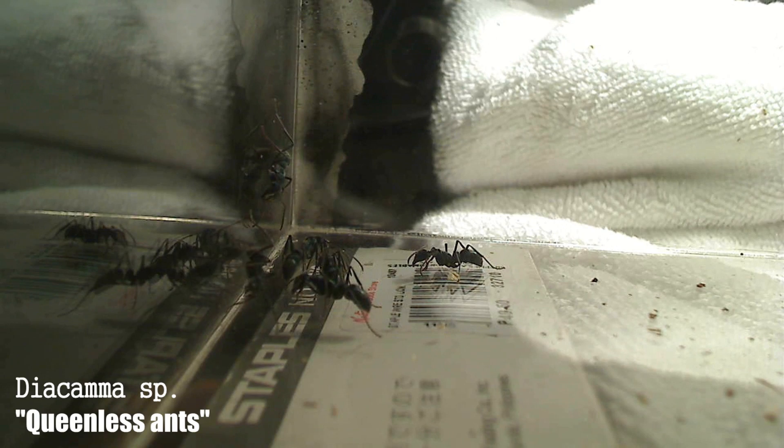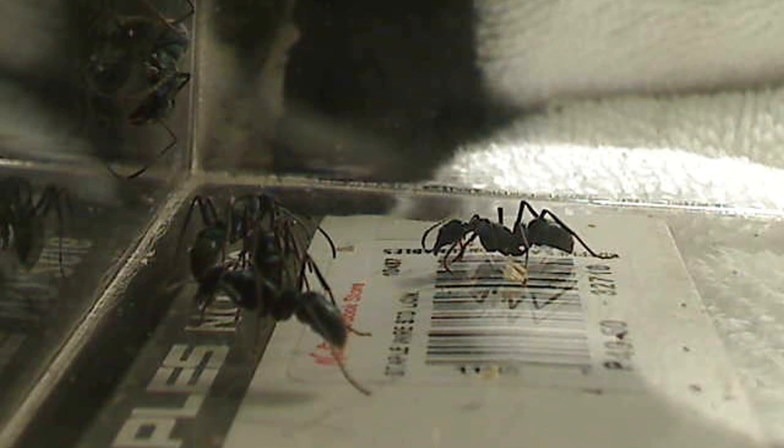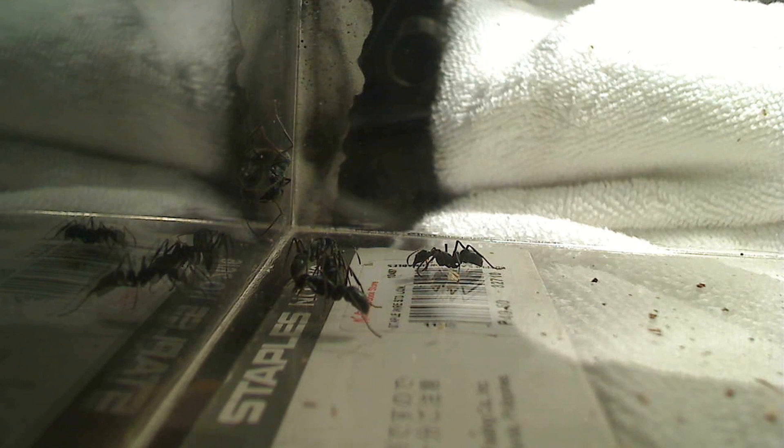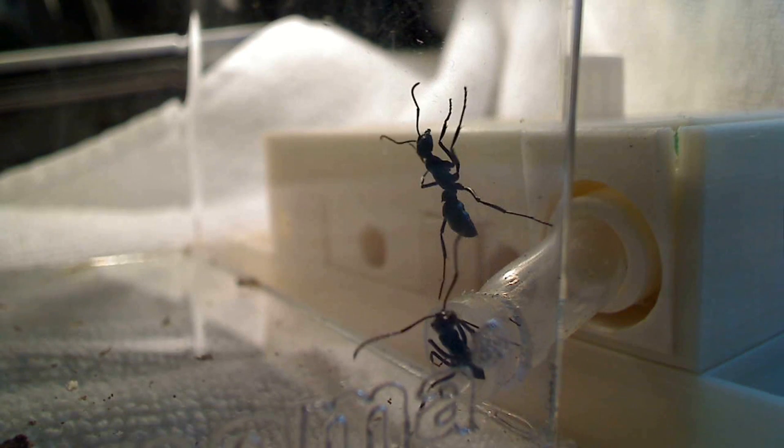Moving on to the next species — super, super exciting, guys. I'd like to introduce to you the ants from the genus known as Diacamma. These ants came into my possession from a friend of mine, a curator from the National Museum of the Philippines here in Manila. This is a huge and very unique ant. They're just under two centimeters long but their leg span is huge — about three centimeters. They were collected from the mountains, so they're originally from a cooler environment and do really well in an air-conditioned room, which is very different for ants in the Philippines.